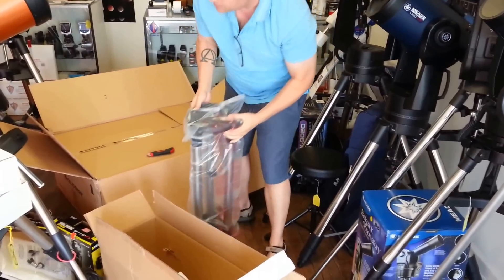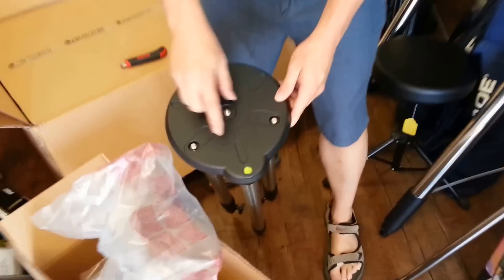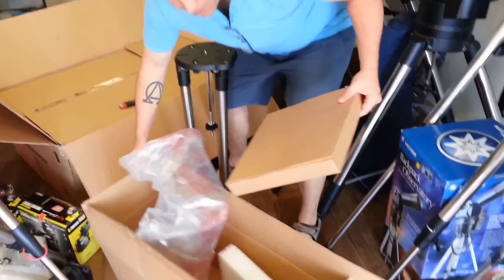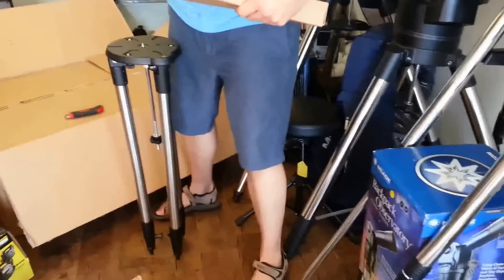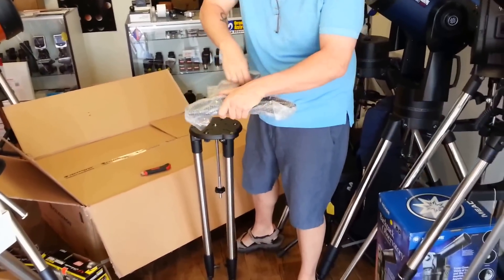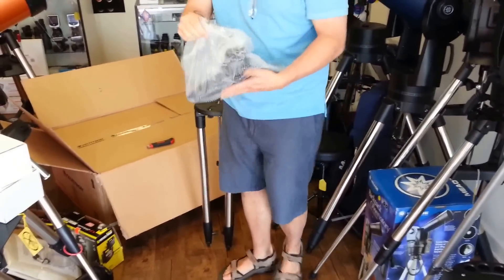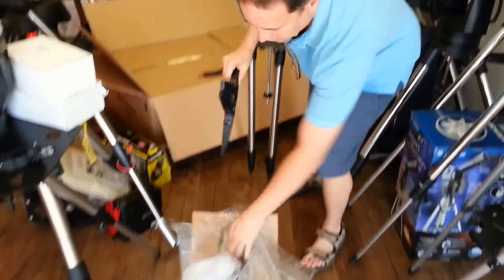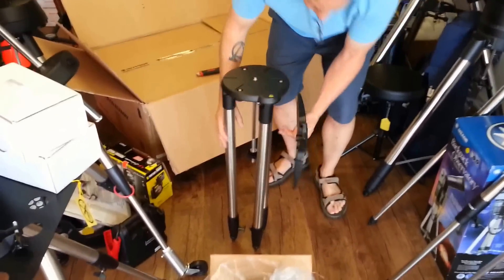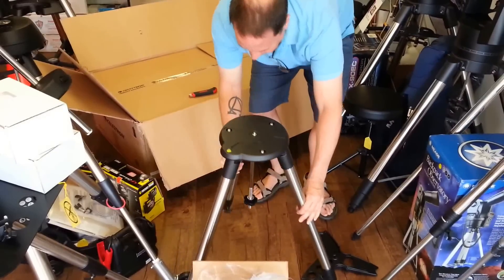It's an updated, heavier duty tripod, which is nice. It has a little bubble level built in — that's going to be super helpful when setting up your telescope. It also has the tripod spreader bar included. You can tell this is not the first telescope I've ever opened. This is heavier duty all the way around.